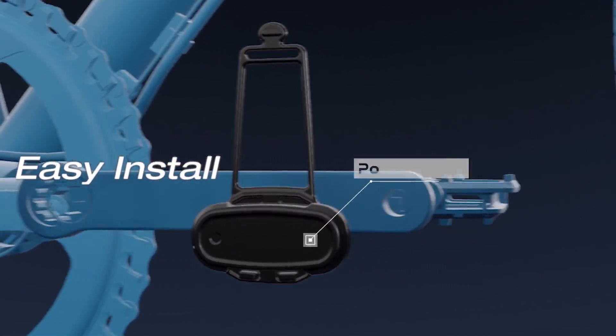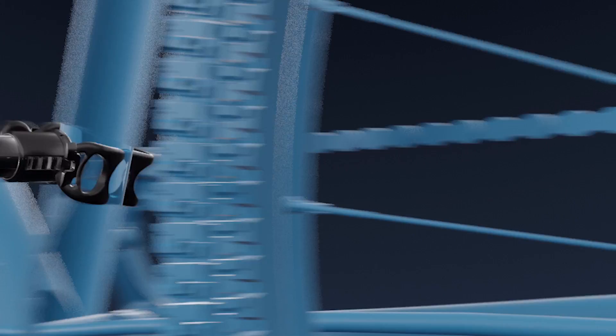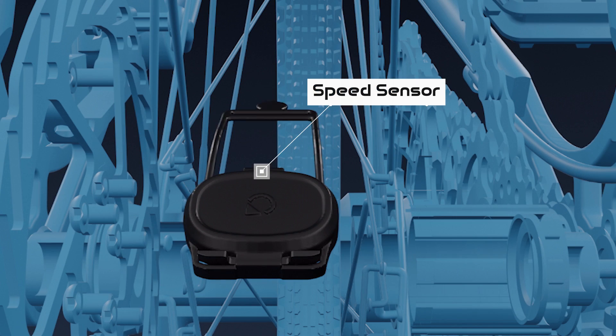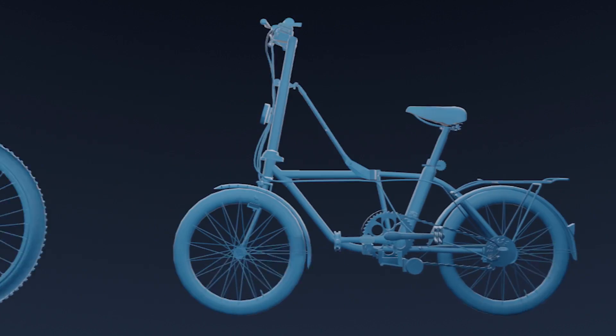The installation is easy and quick. Install and fasten the power meter in the crank with the zero marker. The speed sensor goes in the hub, which you can easily swap to another bike.